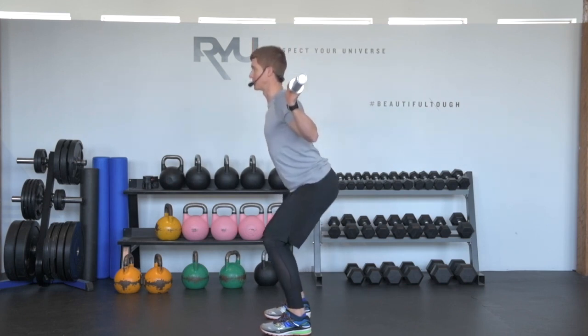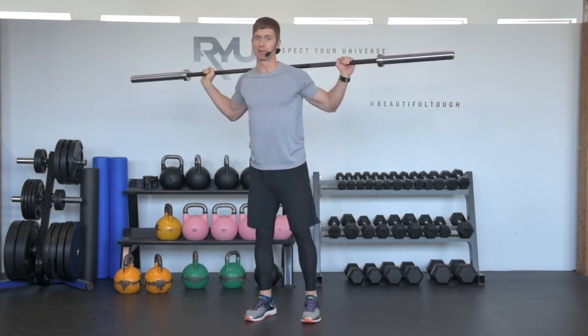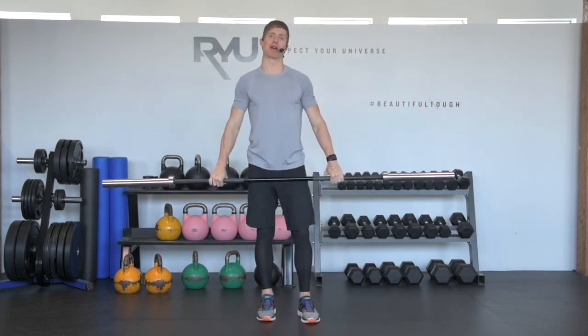So the breath pattern looks like this: it's a breath in on the way down, exhale on the way up. And really simply, that is a barbell squat.